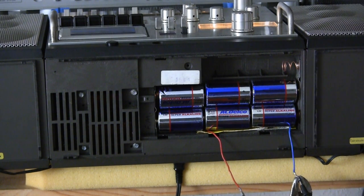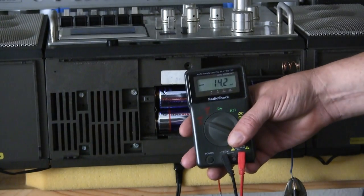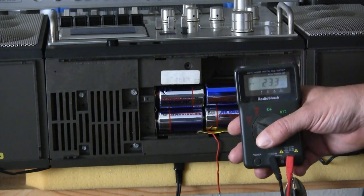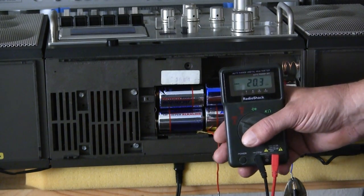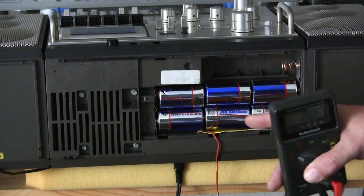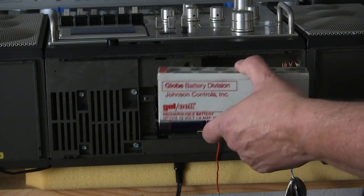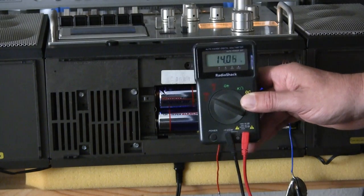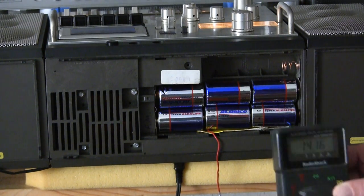When you turn the power off it goes down to zero. So what it's saying is: if you have D batteries installed in this unit it will work on batteries as it's supposed to. When you plug it in with batteries it'll switch automatically from battery power to working on AC power. But if you do not have D batteries installed and you have the gel cell sealed lead acid battery installed, it will give you a charging voltage of 14 volts.